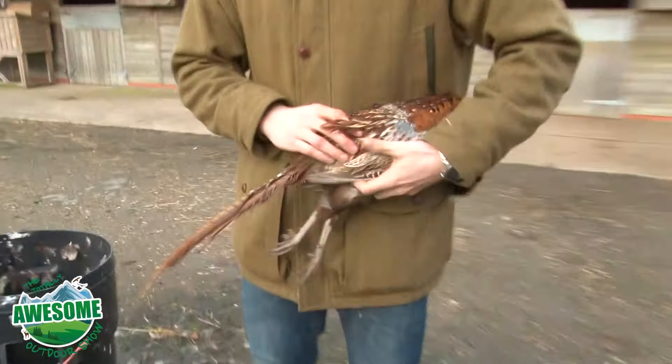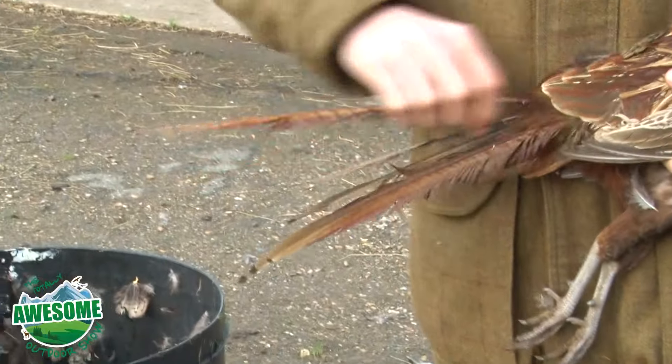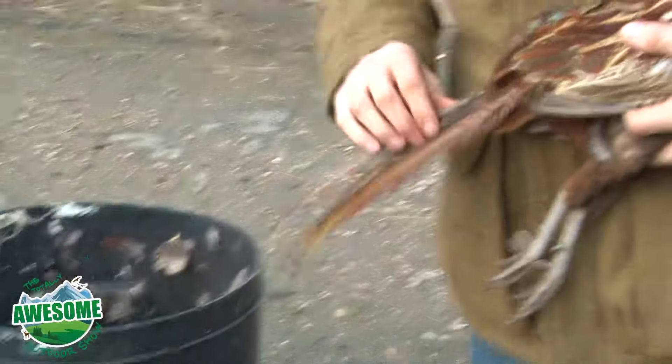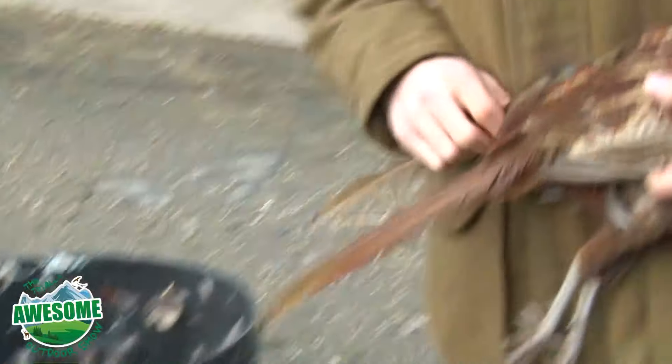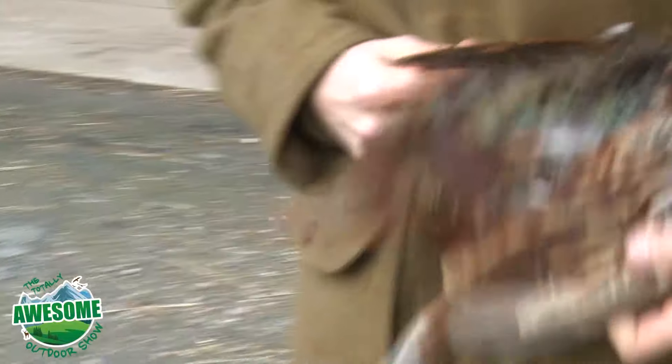First of all, you start with the tail — you pull out the tail feathers. They can be in there quite deep so you've got to grab them quite firm and just work your way around the back.